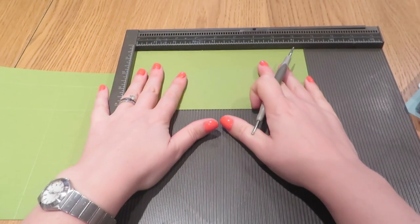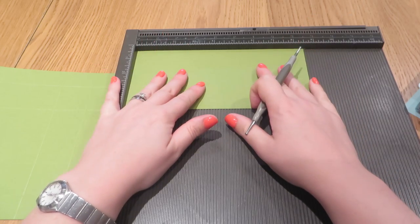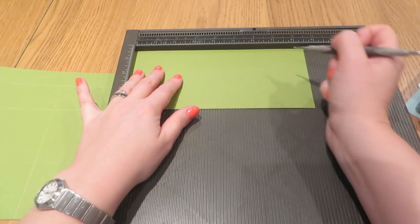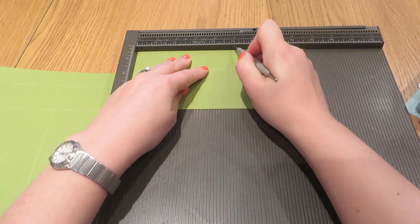I'm going to bring in our other piece. This is the bit that measures four inches by eight and a half inches. Scoring it at the longer side at the top, we're going to score it at three and a half inches and at five inches.